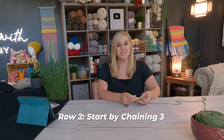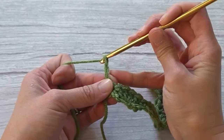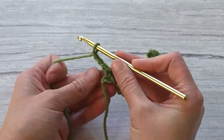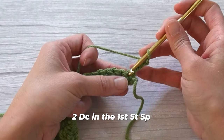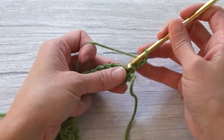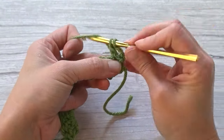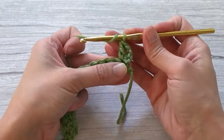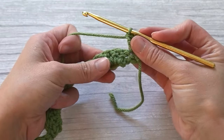For row two, let's start by chaining three — one, two, three — then turn your work. We will begin by making two double crochet stitches in that first stitch space: one and two.